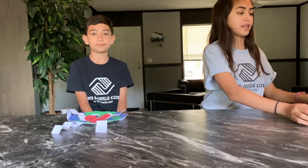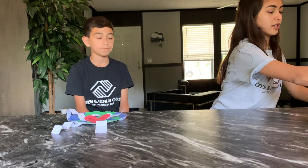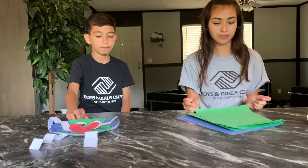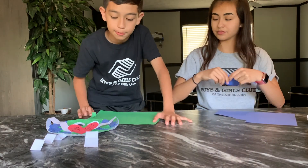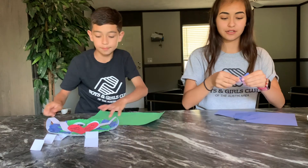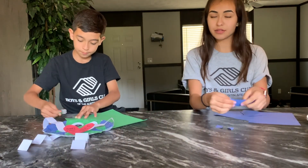First, we are going to grab only the blue and the green paper. What we are going to do is start tearing these apart into little pieces — this is kind of fun. You would want to tear the pieces to about this size. We are going to do that, and then as soon as you're done, we can get started with the activity.